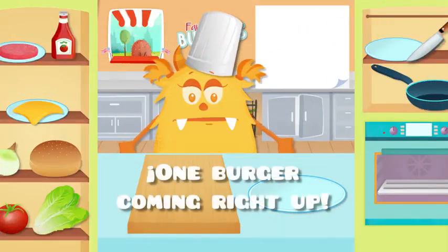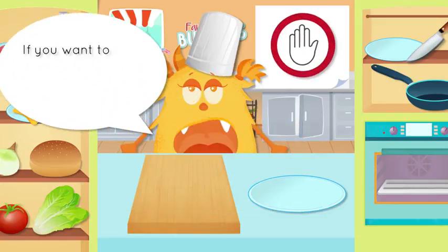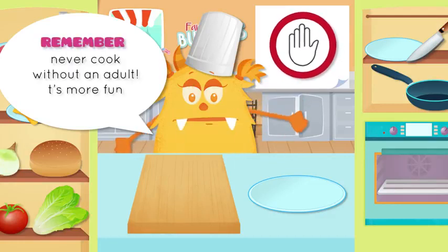One burger, coming right up! If you want to really make it, ask an adult for help. Remember, never cook without an adult. It's more fun and safe.